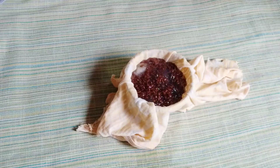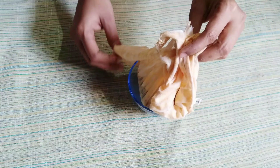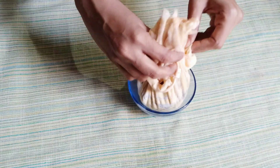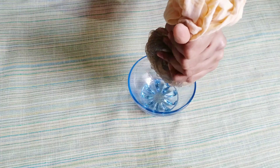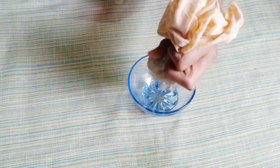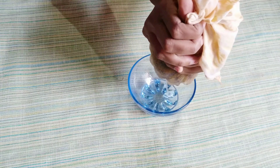Now we can transfer the gel through a cloth to strain it. This is the gel we need to use. These are fatty acids in the flax seed gel — the skin will be soft and smooth after using it.